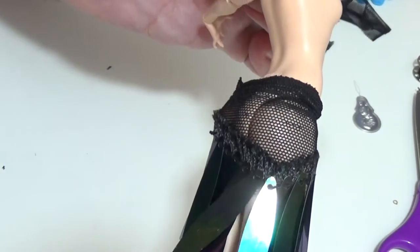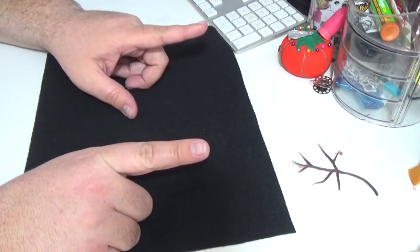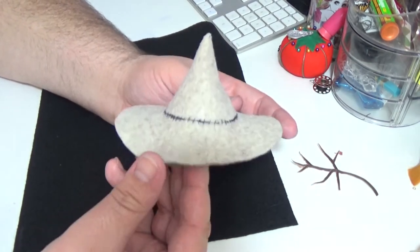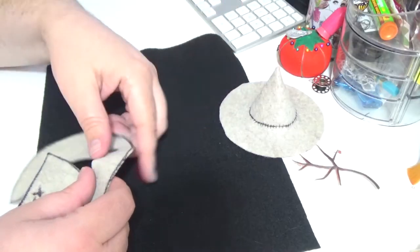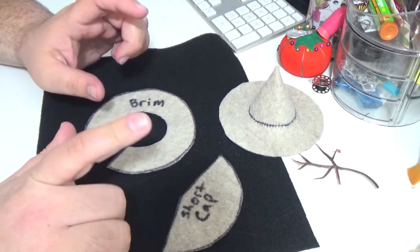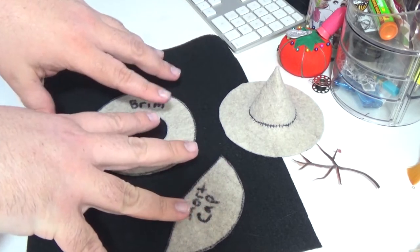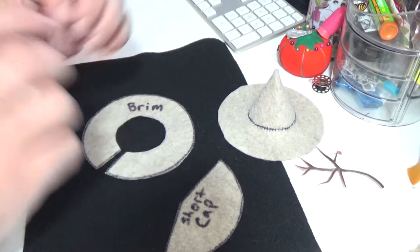I want to make a witch hat for this doll. I made a little mock-up — a little practice run — and this is what I want the hat to look like. I'm actually really happy with how it turned out. To make this hat, this is the pattern I used — I made it while following a tutorial. I'm not going to go in too much depth about how to do all of this, but if you want to check out the video tutorial I followed, I'll leave a link to that down below.